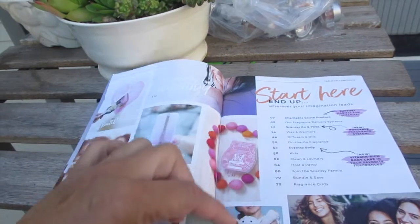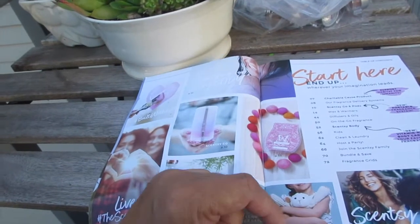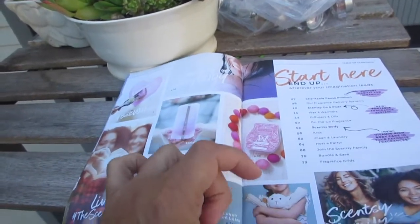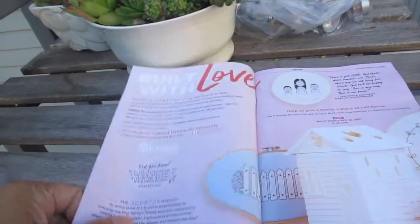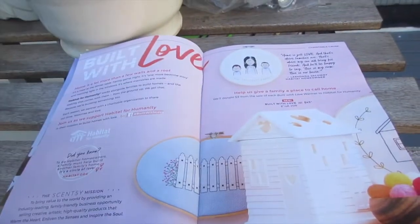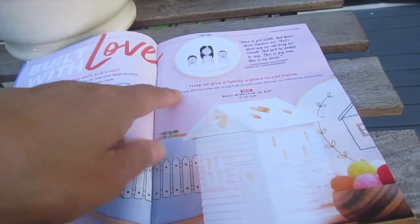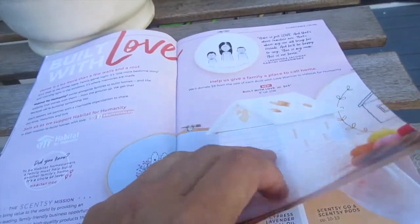New with Scentsy are the Scentsy Buddies — there are new buddies every few weeks. Currently there's Henry the Hound Dog and Farrah the Flamingo, plus clothes for buddies. Also new is our charitable cause warmer for Habitat for Humanity — it's $45, called 'Built with Love,' and $9 of each sale is donated to Habitat for Humanity. It's a great cause.